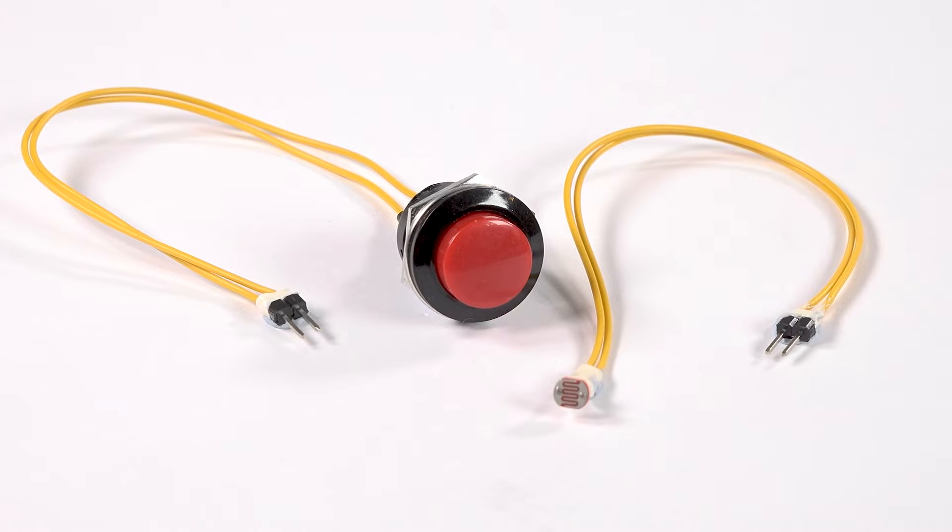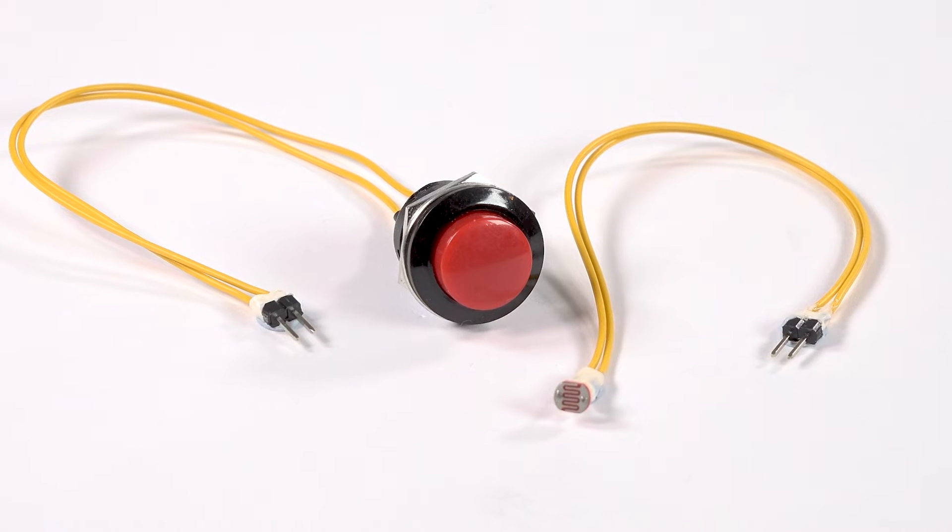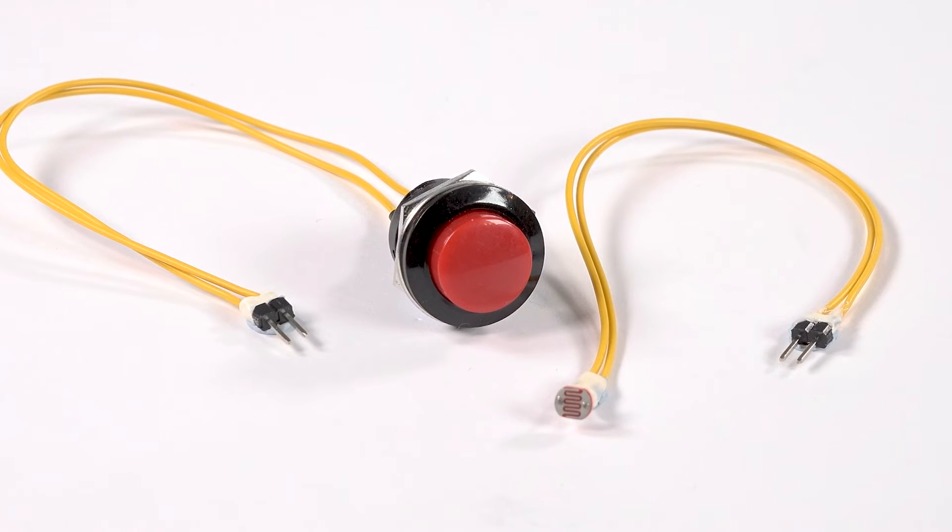You also have the option to add a larger push button or a light sensor to activate your sounds. All accessories can be bought separately.